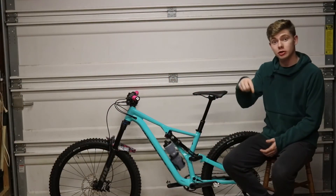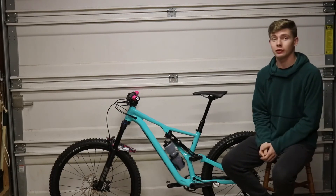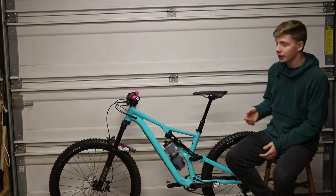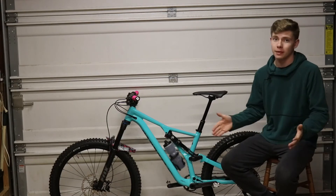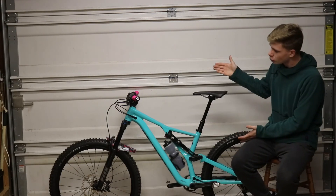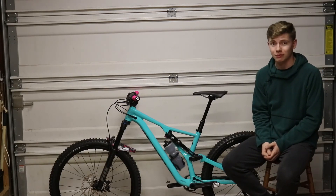Alright guys, if you enjoyed this video make sure you like, comment, and subscribe down below. Make sure you press that bell notification too, because I'm going to have some really cool content coming out — about this bike and also about my trip to Bentonville. Thank you guys for watching. I hope you enjoyed this bike check of my 2019 Specialized Stump Jumper Comp Alloy.